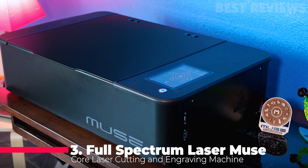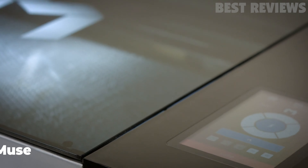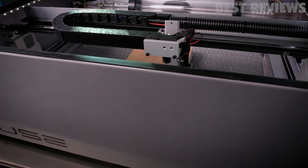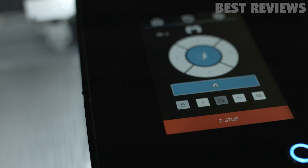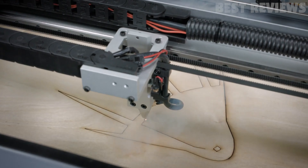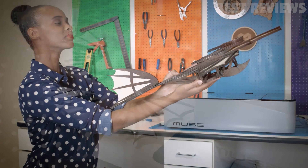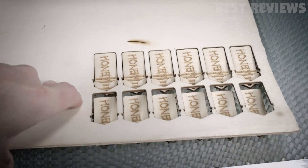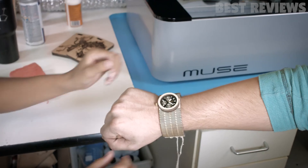Number 3: Full-Spectrum Laser Muse Core. Full-Spectrum Laser's Muse Core is a 40-watt CO2 laser cutter with a 508x305mm workspace, coming with some pedigree. The Las Vegas-based firm is a well-known manufacturer of far more complex industrial cutters. The Core itself is the entry model in its product series, with the more powerful Muse 3D being the next step up.